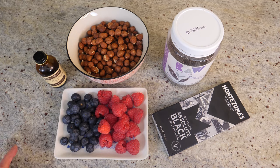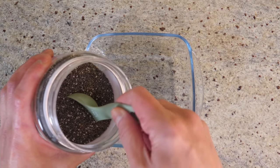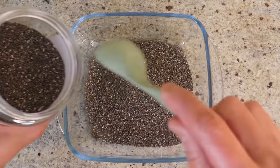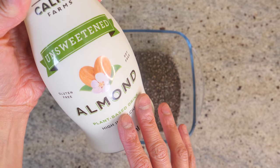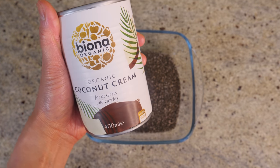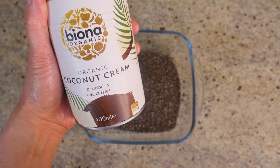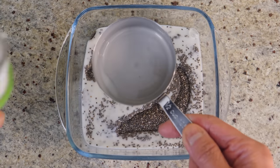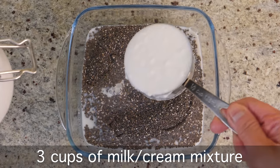I'm going to prepare the chia seeds. In my bowl I'm going to add in about six tablespoons of chia seeds — it's roughly under half a cup. I'm going to add in some liquid: I've got some almond milk here, you can use any kind of vegan milk. I've also got some coconut cream — you can just use the milk alone, but mixing in the coconut cream makes everything more creamy. We need about three cups of the mixture, half and half.